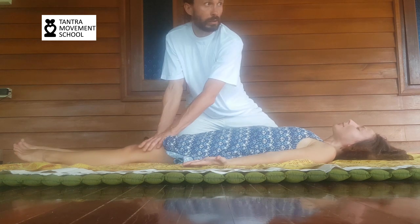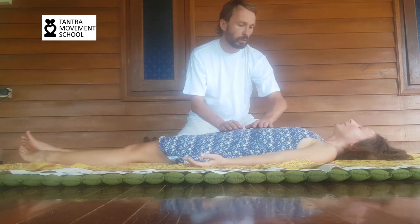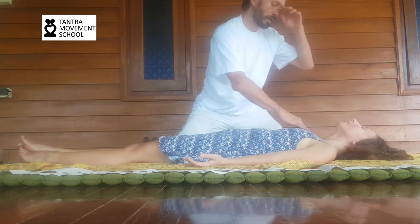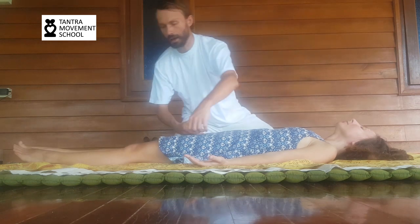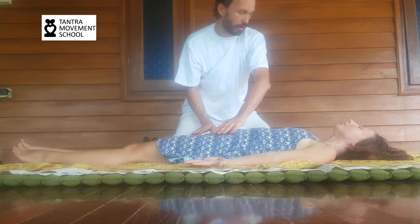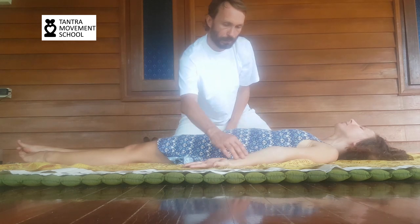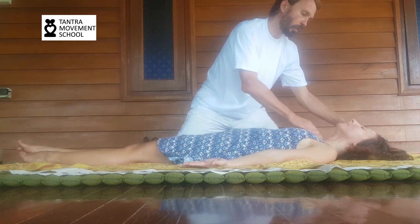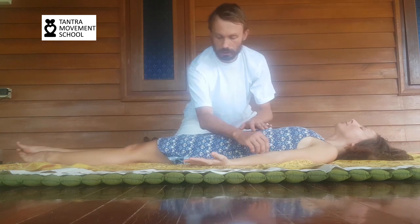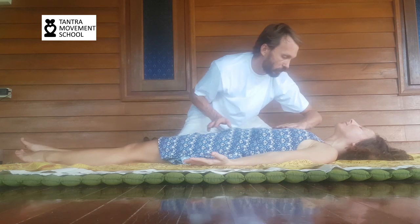Then we go to the opposite polarity — the soft touch. Almost like a feather touch, almost no touching at all. You can always use the elbows and other parts of the body, but with this touch you do it very soft.